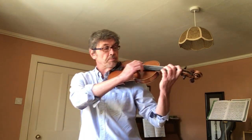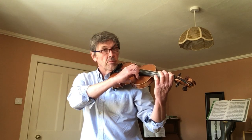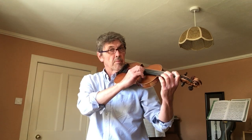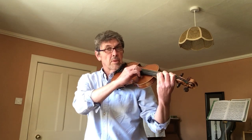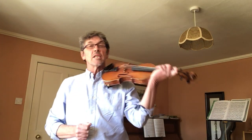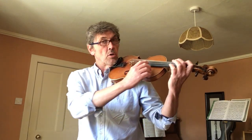I'll show you. Watch. Okay, so that's called the scale of D and that's a really important thing for warming up. We're practicing putting our fingers down and making sure they're right on the spots. Watch again.